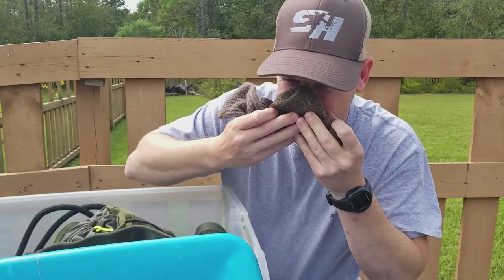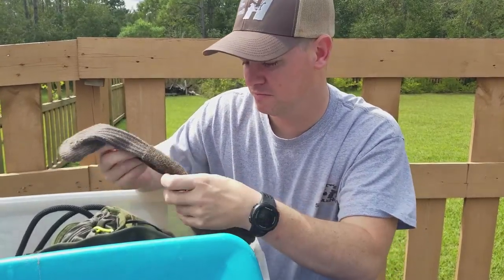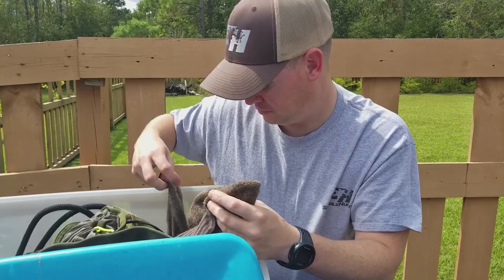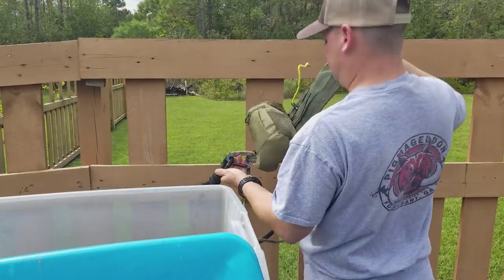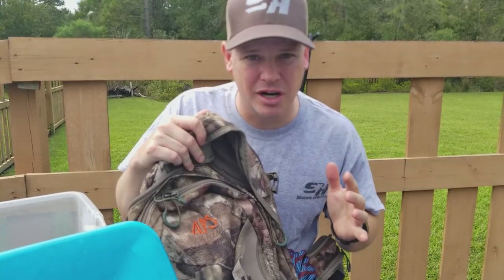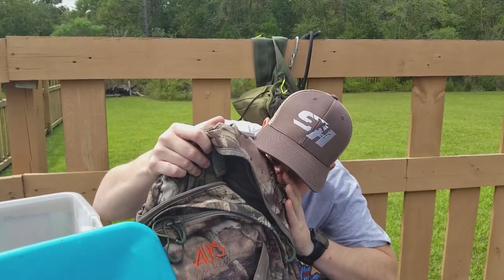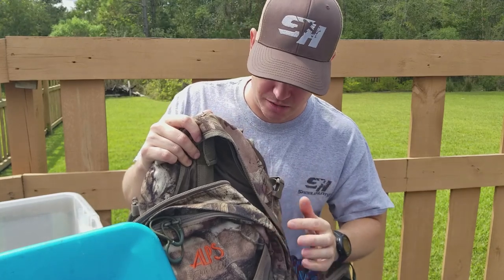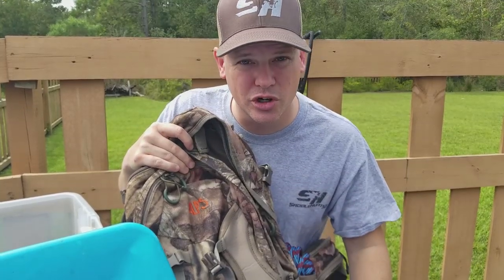Sweaty, nasty, dirty socks. I can still smell it, so the ozone did not kill everything — but it don't smell as bad as you would think. Not much for an official test, but I would say it definitely works. Normally when I get done with a hunt and I've been wearing my backpack, it smells really bad. There is a little bit of smell, so it's definitely better than normal, but I'm not going to say it was 100% effective. Maybe I just need to let the ozone cook a little bit longer.